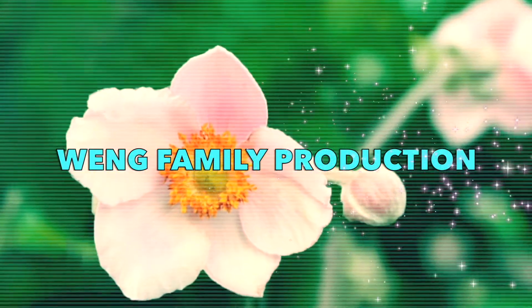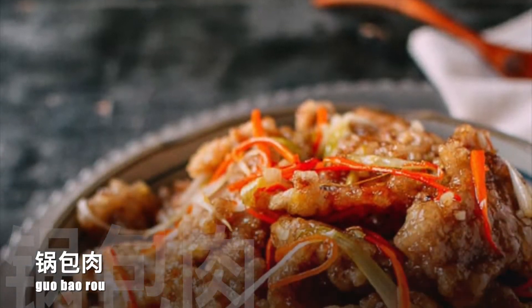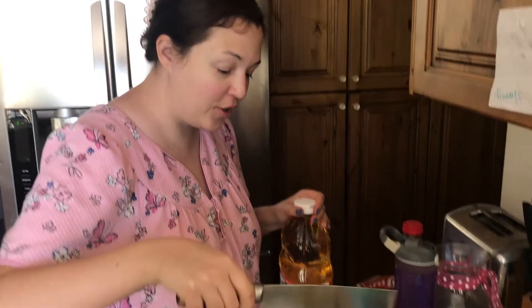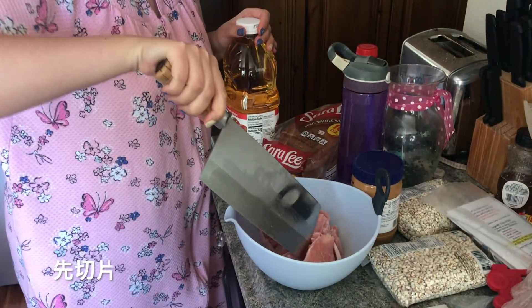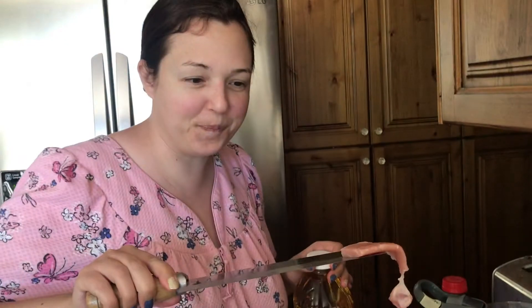I want to try to look at it. First, you got to cut your pork nice and thin like this. Mmm. Okay.